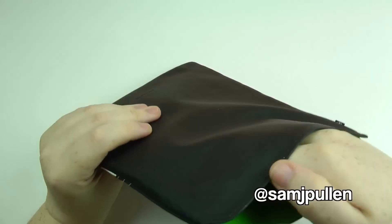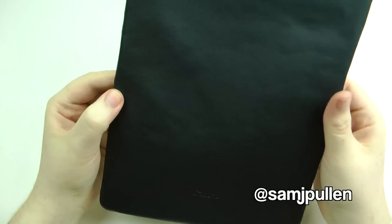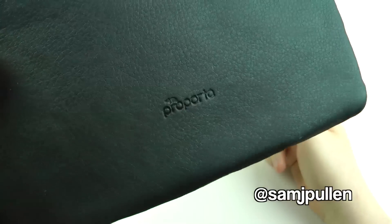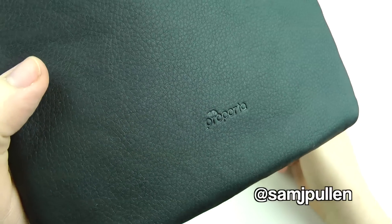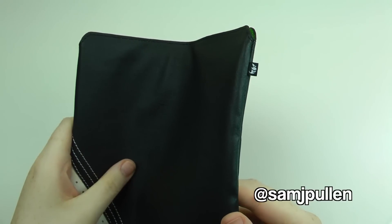Here it is. I must say, when you feel it and just look at it, it is one hell of a nice looking case. It's got the nice Pro Porter branding on the bottom there, and it's got this nice little tag — it's these little things that add that bit of extra premium quality.